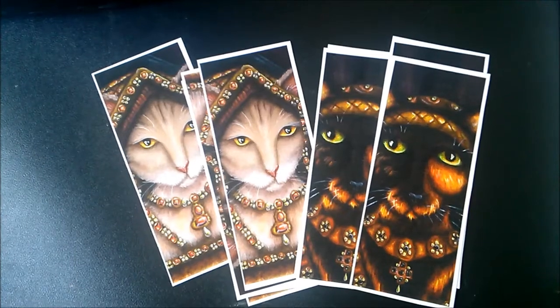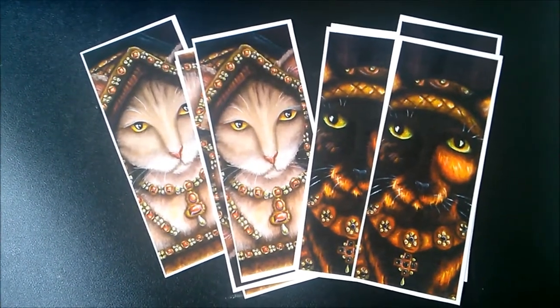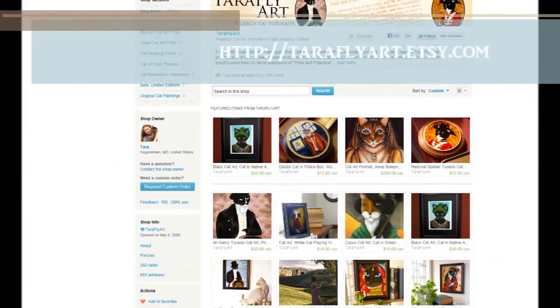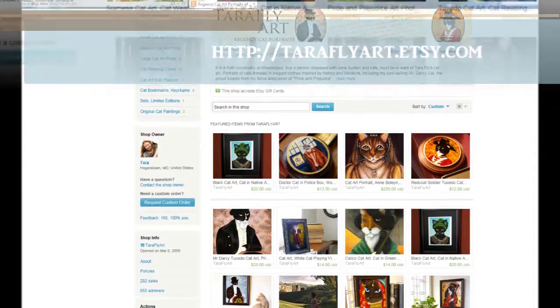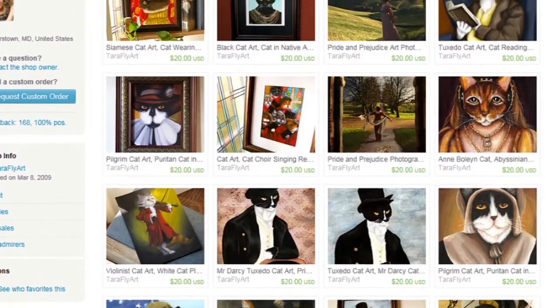My paintings and prints, greeting cards, and bookmarks can all be purchased online through my Etsy shop. I'm still working on listing and photographing everything that I've made. So if you're looking for my art on a specific bookmark and it's not in my shop, you can just ask me and I can list it.